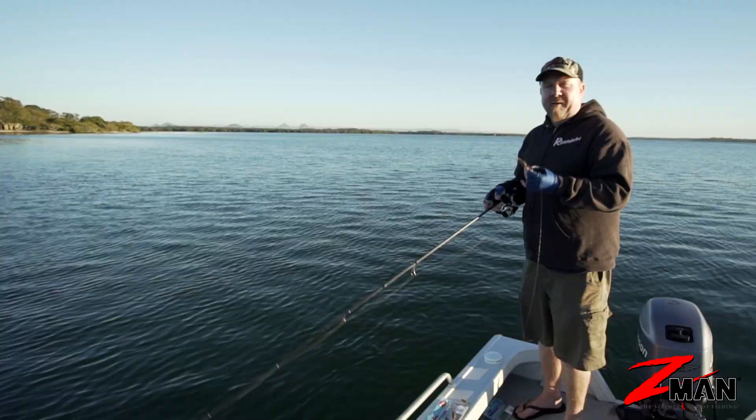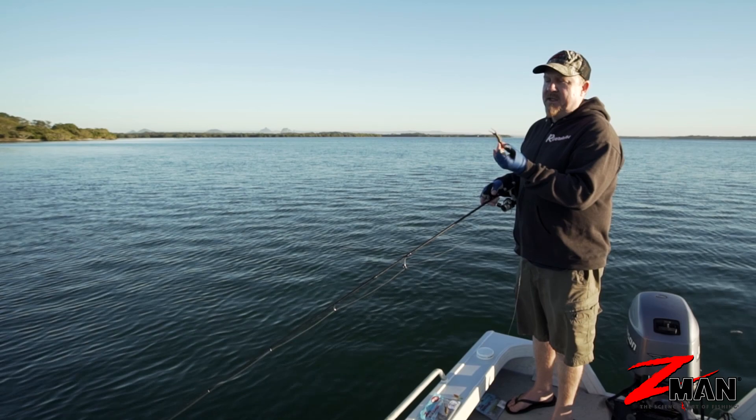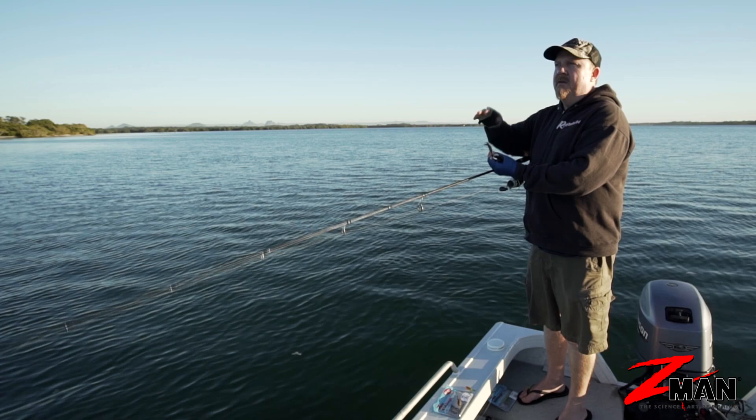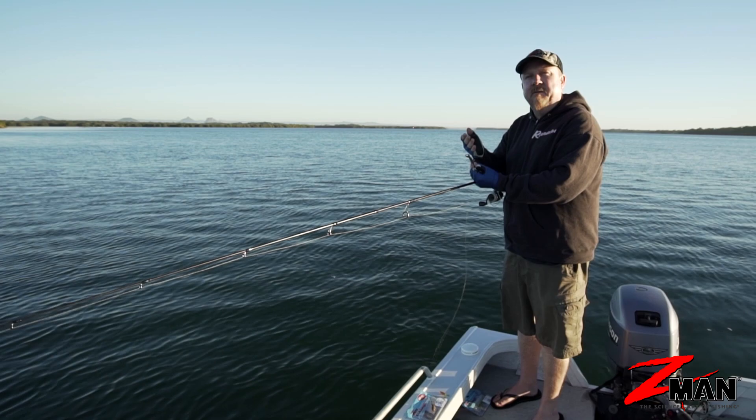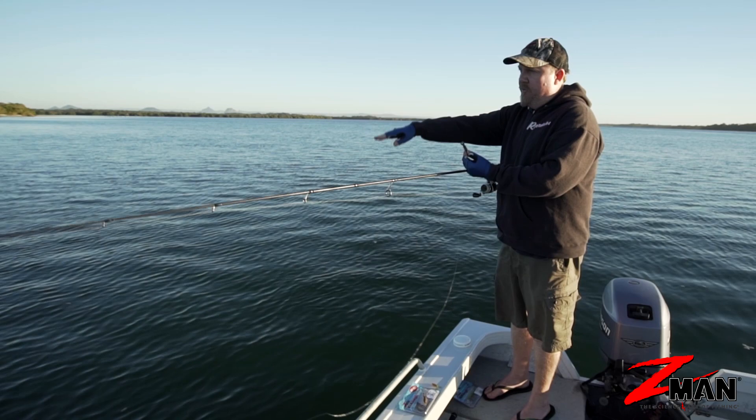Let's have a look at a couple of retrieves that are effective when fishing creature baits. With lots of appendages and movement, you can hold them up in the water column. Especially with the ElaZtech being buoyant on the Z-Man plastics — it's a naturally buoyant material — you can rig it on a hidden weight system, jig head, unweighted, or lightly weighted, and just let it slowly drift down like a creature that's been injured, hit the surface, died, and is sinking.